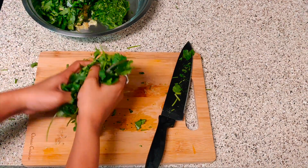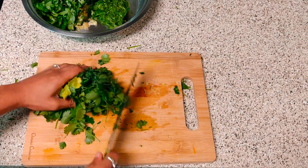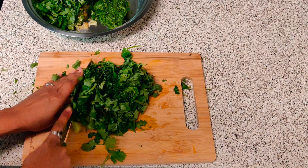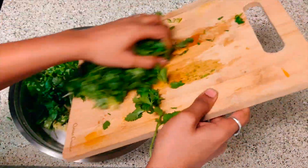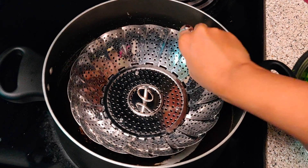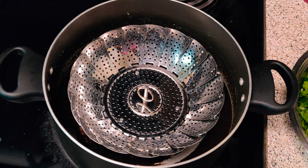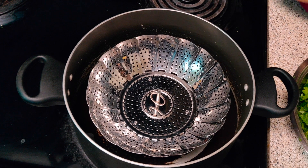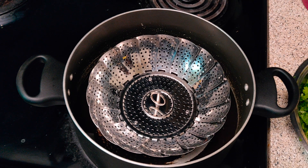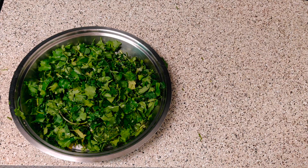After chopping these leaves, I will prepare our steamer. Steaming is an important part of this recipe. Today we have a jugadu steamer — for that you will need one saucepan, water, and a sieve. Pour water in your saucepan. The height of the water level should be one centimeter. Now put the sieve in your saucepan. There should be one centimeter difference between the water level and the base of your sieve.